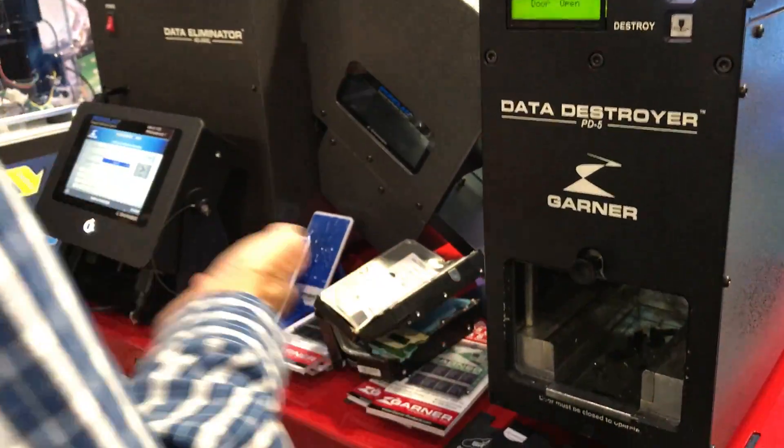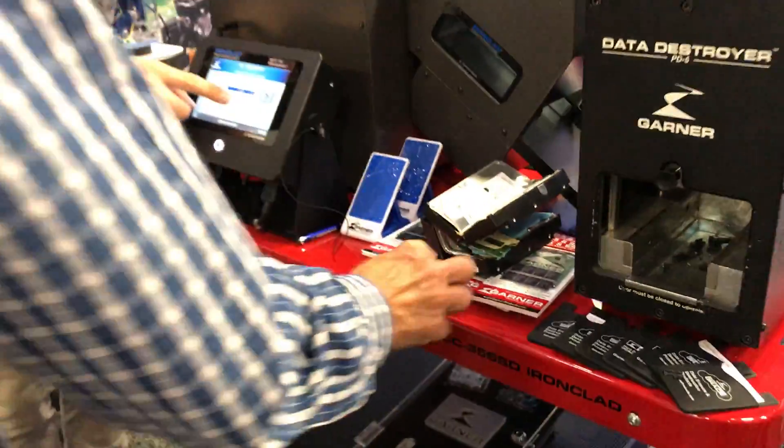You got some demos to show them. Excellent. So now you can go ahead and put the hard drive in the feed.